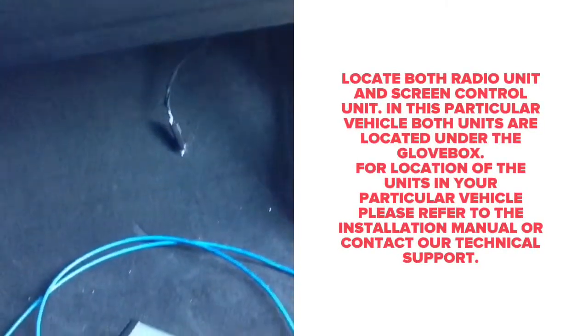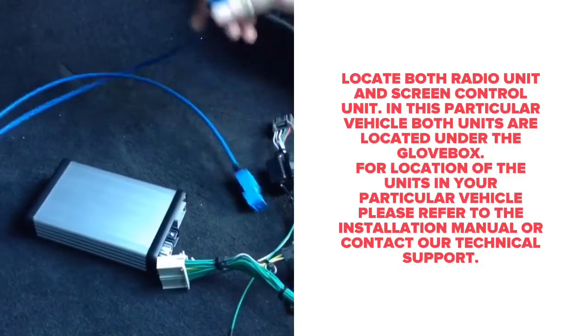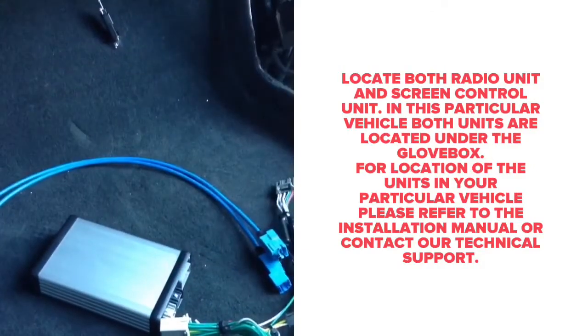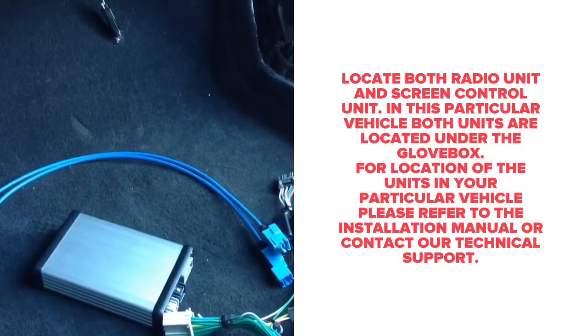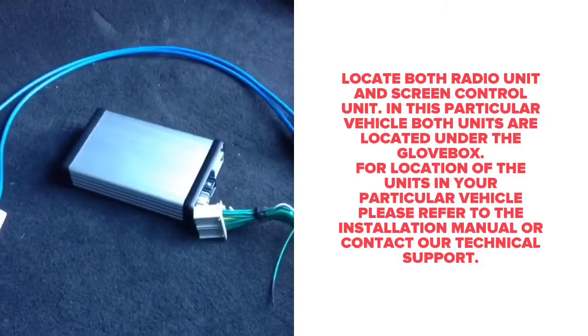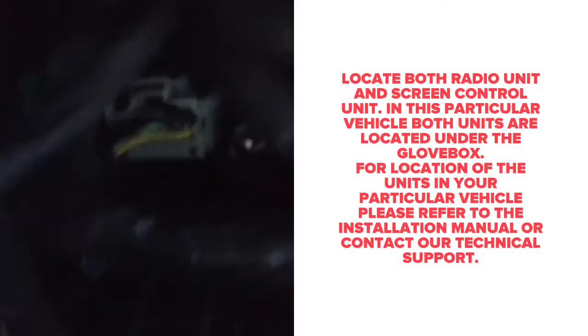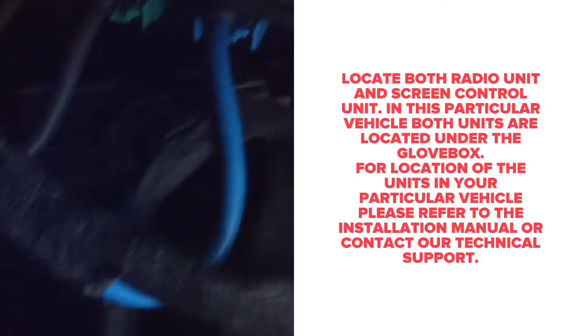Locate the screen control unit and the radio control unit — this is where the interface will connect. In this particular car, both are located right under the glove box. If you need the exact location of the unit, refer to the manual or contact our technical support. Both units need to be plugged in. The image you see right now is the radio unit; it has a gray connector, and right next to it we will show you the screen control unit.